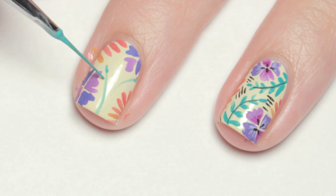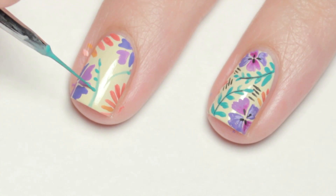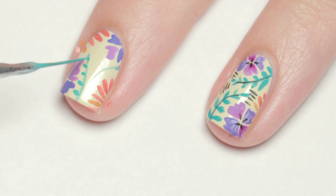Then with green paint, I added long thin lines around the flowers and dotted on leaves, making them bigger as they descend.